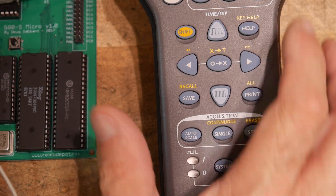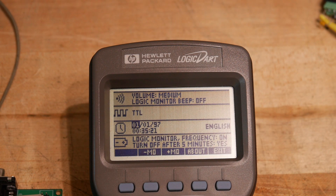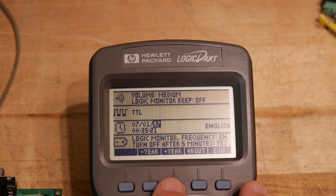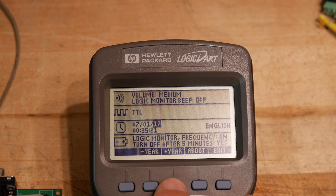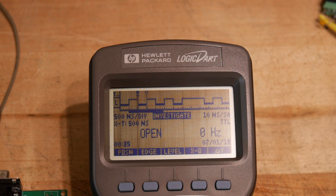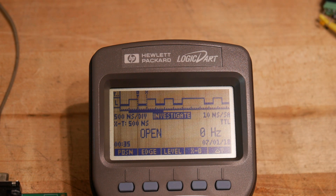There are some system settings. The date is wrong — 01-01-97. We could change that to July of 2018. We have clock speed, so I can put it on our CPU crystal and it's measuring 4 MHz. I can put it on the baud rate generation, which is 1.84 MHz. It's very cool.